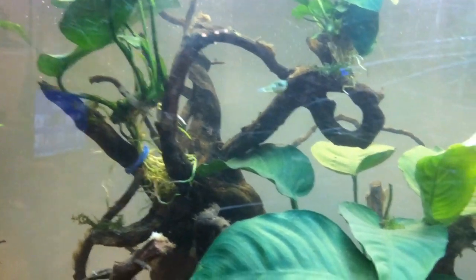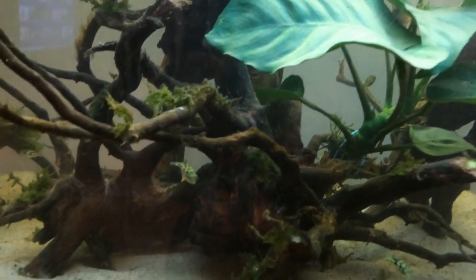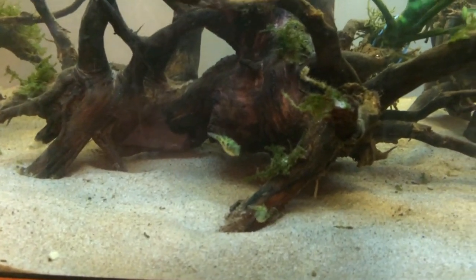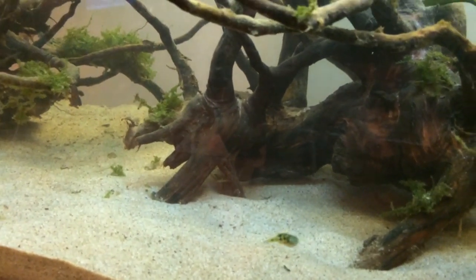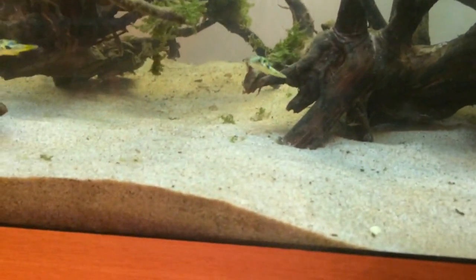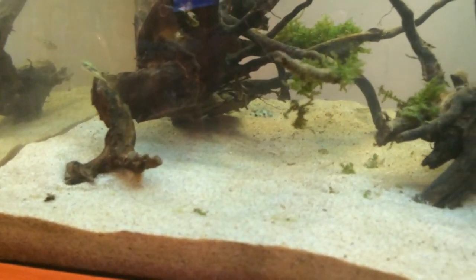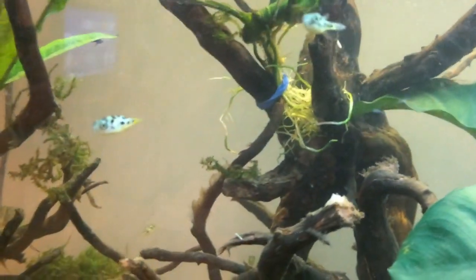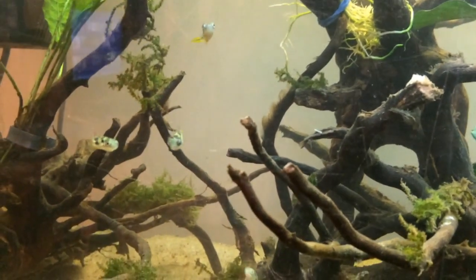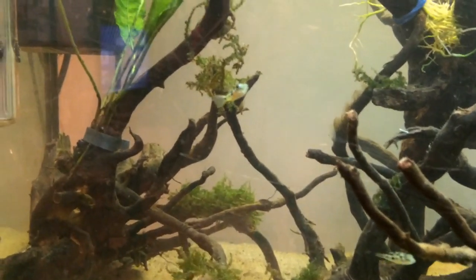That brings me to their proper name. These are pea puffers — you also see them called dwarf puffers or pygmy puffers. Their scientific name, and I'll probably get this wrong, is Carinatatrodon Travancorian. They're from India, slow moving warm waters, and they're actually quite hardy given that they're small fish. I wouldn't really stress too much if the temperature changes slightly — they'll deal with it pretty well, and that's another good reason why these fish are so brilliant to keep.